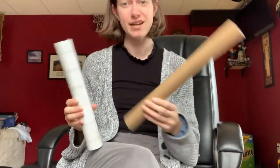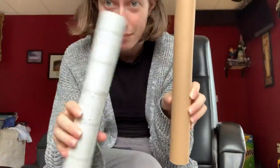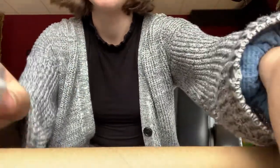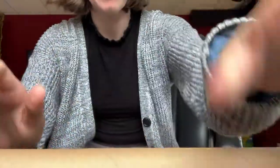So this is what we're going to need. We're going to need two tubes of some kind — I use a gift wrap tube and a paper towel tube. You're going to need some scissors, a plastic water bottle, some tape, and a piece of paper.